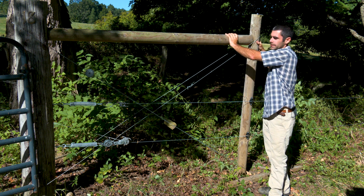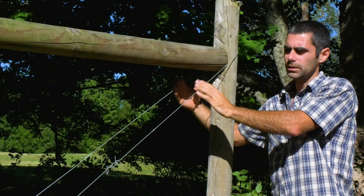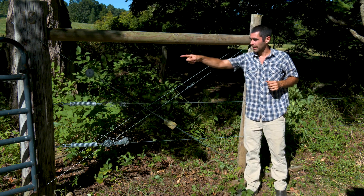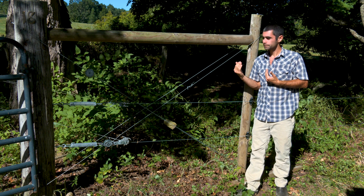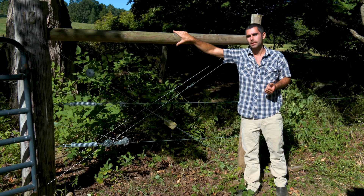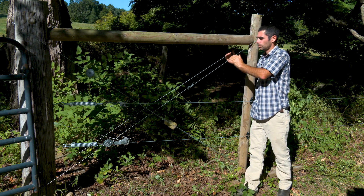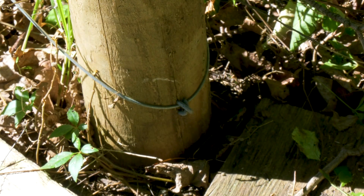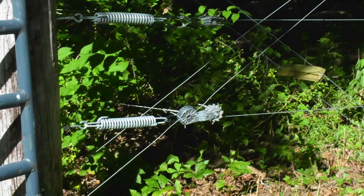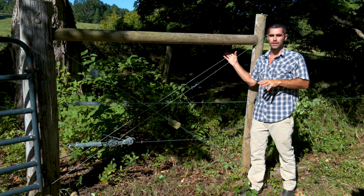Once that brace is in place I start thinking about my angle braces. What these do is serve to hold the tension. If we think about this fence pulling that post towards me, if this post wants to come towards me it's going to push on this brace and push the top of this post. But this post has an angle wire brace that goes to the bottom of that original post. So when the top of the post wants to go towards me, it pushes on this, which pulls on its own base and holds the whole thing structurally intact.